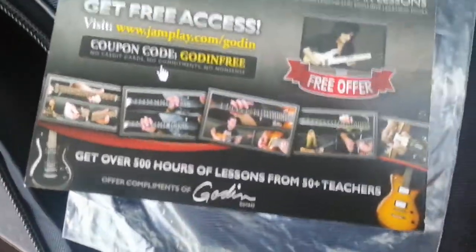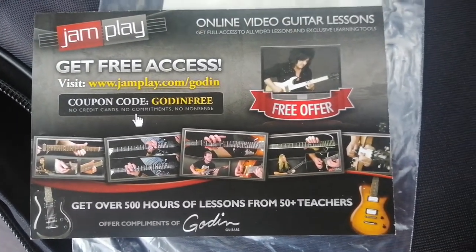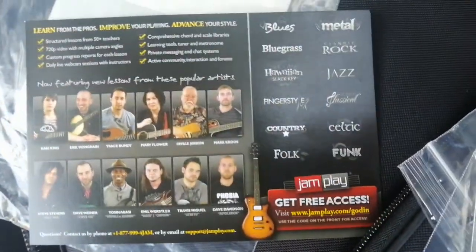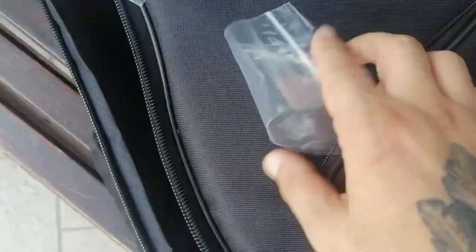We got stickers here. Godin Guitars, compliments of godinguitarplay.com. It's kind of a coupon. And we got a key to adjust the nut on the guitar.